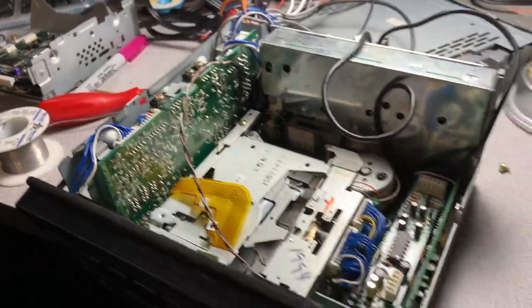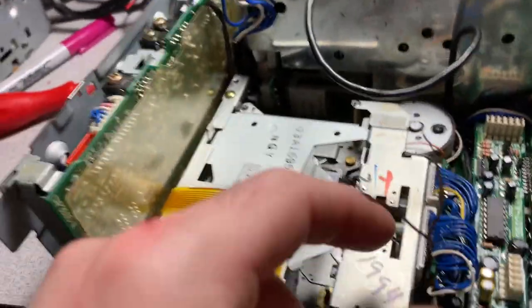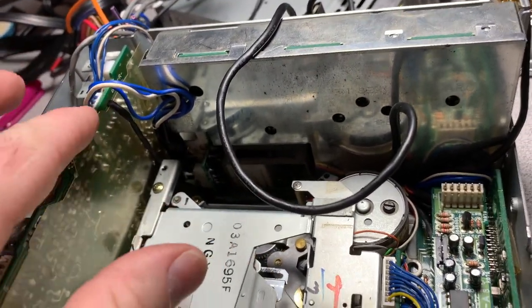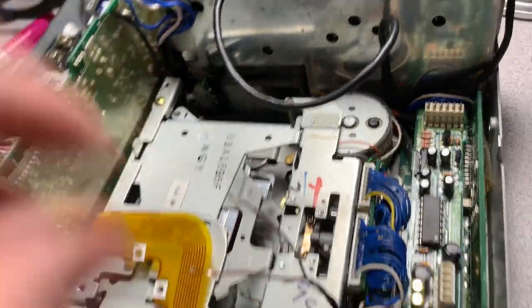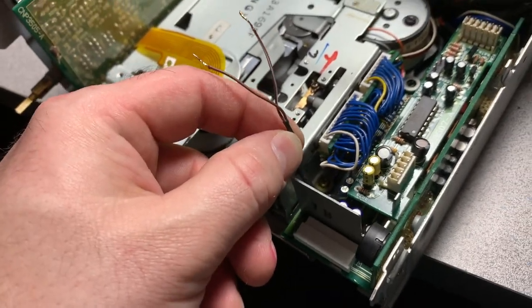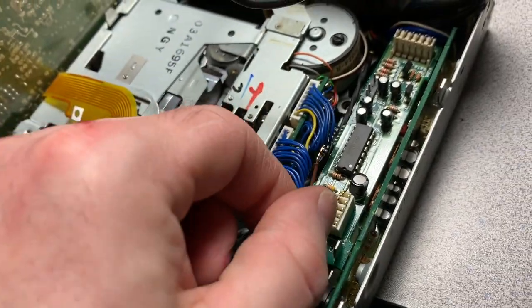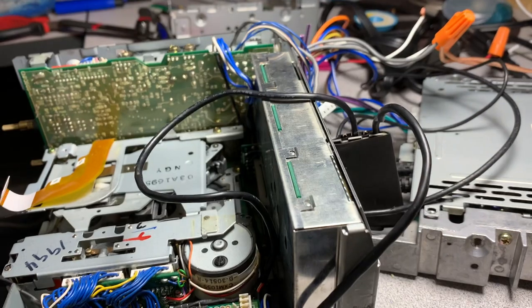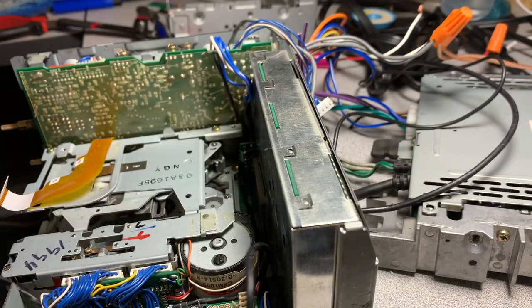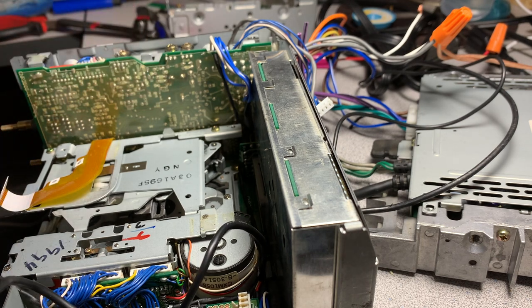If you ever have to run wire - powered or otherwise - alongside a board, don't depend on the insulation alone. Put a little bit of shrink tubing over it for peace of mind. These are sharp edges and it wouldn't take much to pierce a 12-volt line - don't take that chance. I've routed my 12-volt power, sleeved the entire cable in shrink tubing, and routed it all the way around the back.